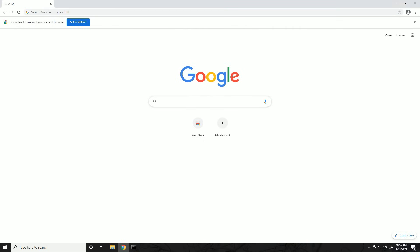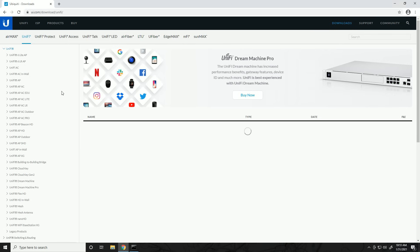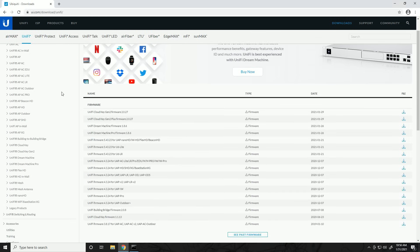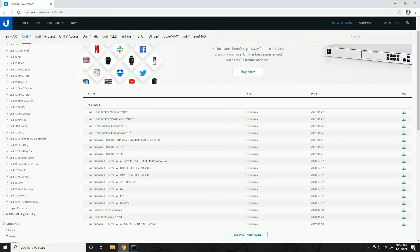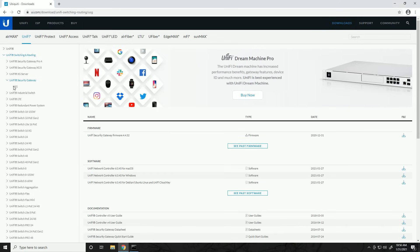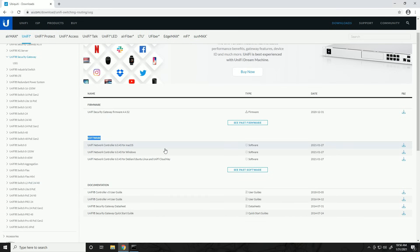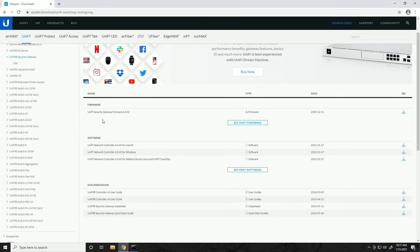To get the controller, open a browser and search for 'download UniFi controller.' The first link takes you to downloads.ubnt.com — the main download page for all things Ubiquiti. Find your device on the left; we're using the UniFi Security Gateway (USG), which is under UniFi Switching and Routing. A lot of these downloads overlap — the firmware is device-specific, but the UniFi network controller software is available under any device since they all use the same controller. Device-specific firmware and documentation are found on the left.